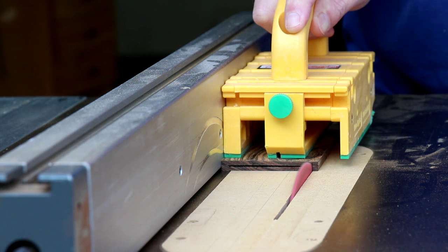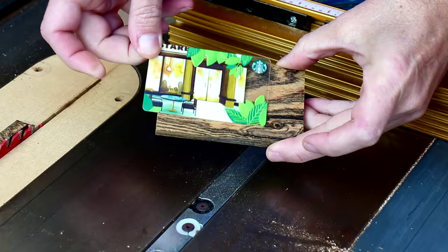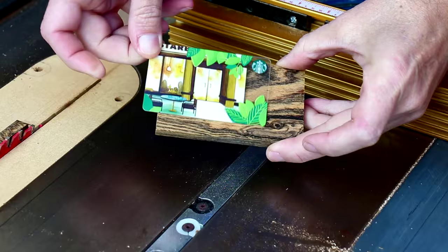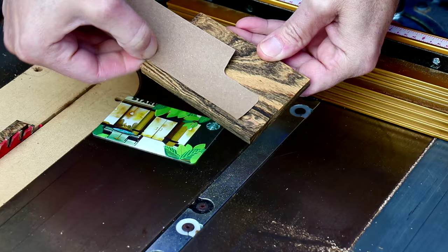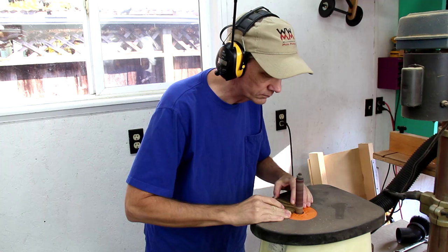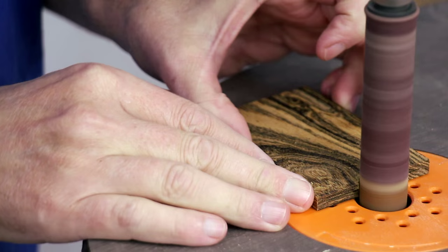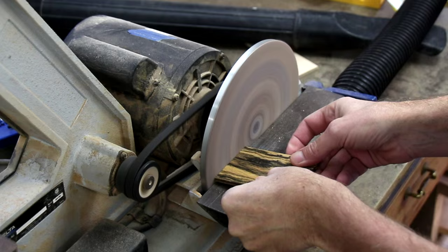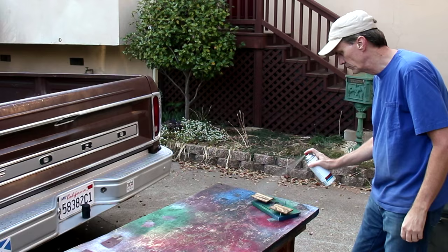And with that dry, I can carefully trim this down to a smaller side. I can't really test the depth of the slot using the card, so I'm going to use this piece of cardboard. Looks like I can cut quite a bit off here. I'm using my spindle sander to cut out the finger pull. You can also use a saw. And I'll finish these with a few coats of spray lacquer.